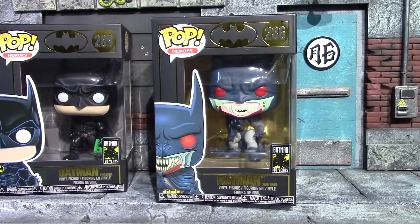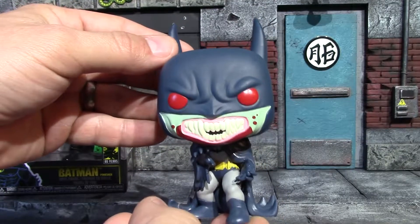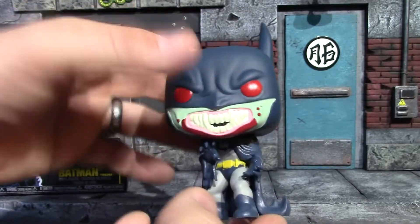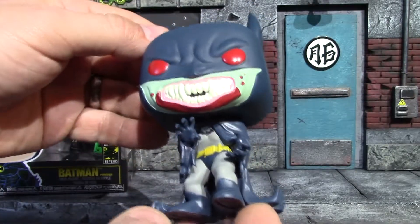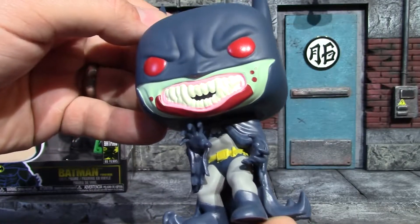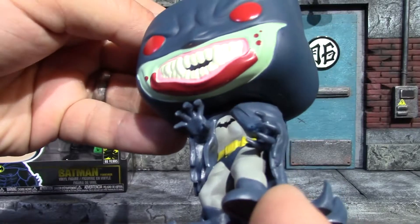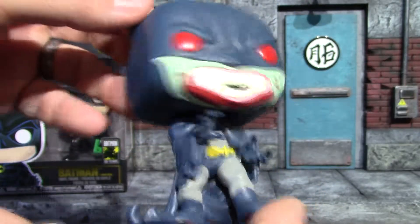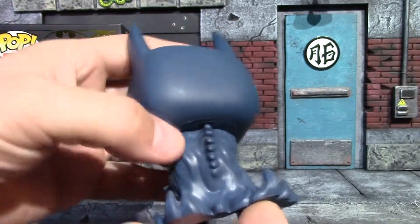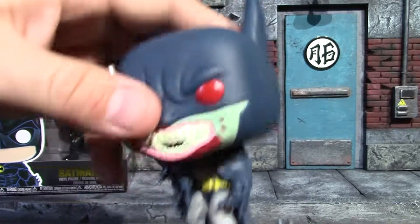Here is the Red Rain Batman Funko Pop out of the box. I really like the design of this — I like these long pointy ears, those red eyes, crazy teeth, and the paint is fairly well done until you get onto the belt. It has the yellow belt and the paint on it is bleeding all over his bat undies, which he wears outside his pants. The bat symbol is painted really well, he has that gray and blue style suit, and I like the way this cape drapes down and hits the ground. Look at that spine — that spine looks prehistoric, but pretty cool Funko Pop.